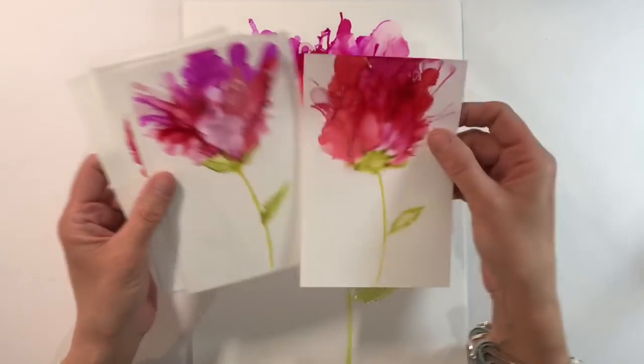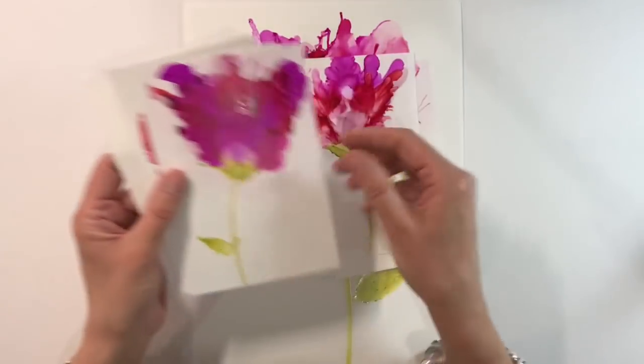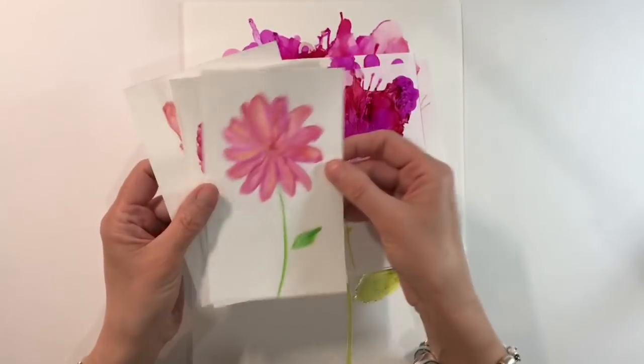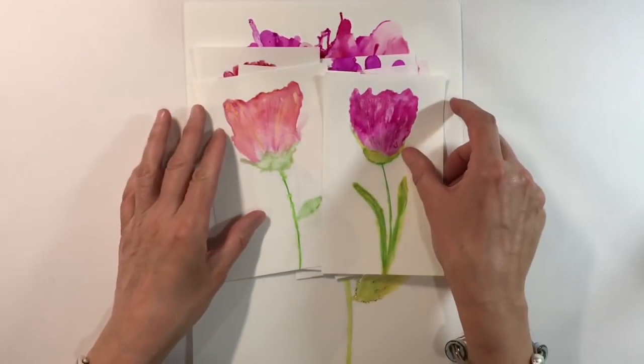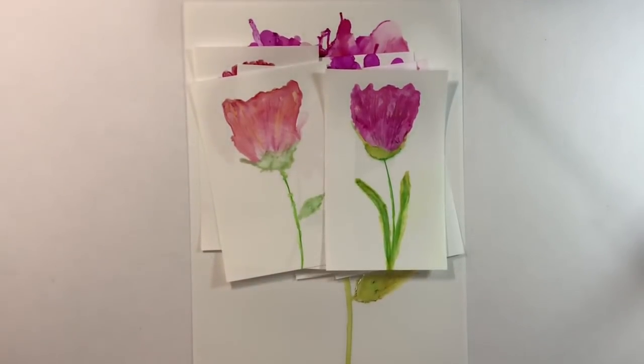I just think they're beautiful and I really do hope that everyone will give this a try — try it with Sharpies if you don't have alcohol inks. If you liked this video, I'd really appreciate a thumbs up to let YouTube know you like what I'm doing. Let me know what you think in the comments below, and I look forward to seeing what everyone comes up with for week three of the Spring Prompt. Take care everyone, and I'll see you all again soon. Bye for now.